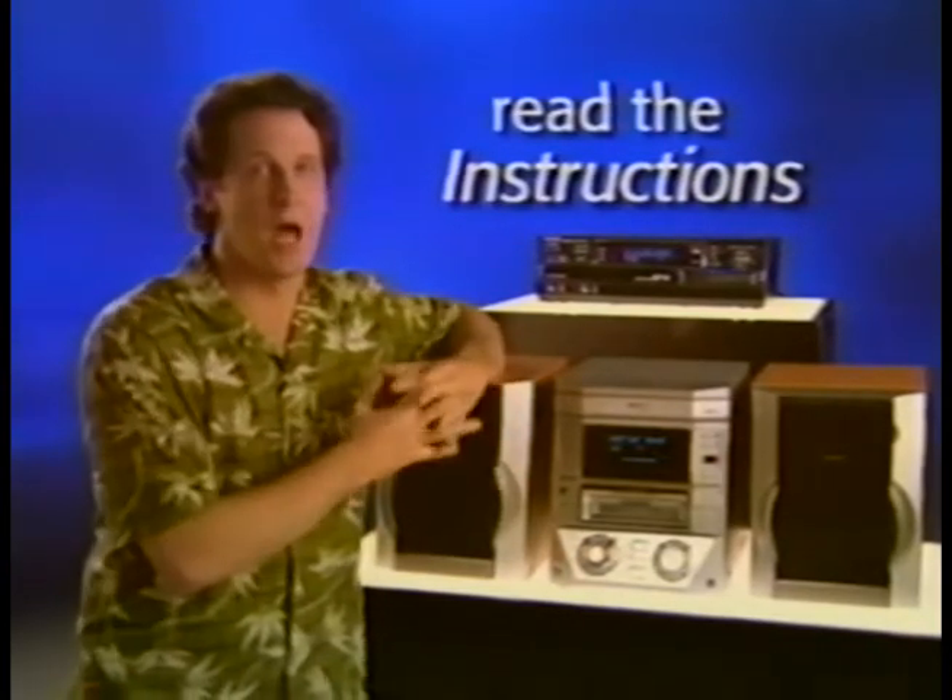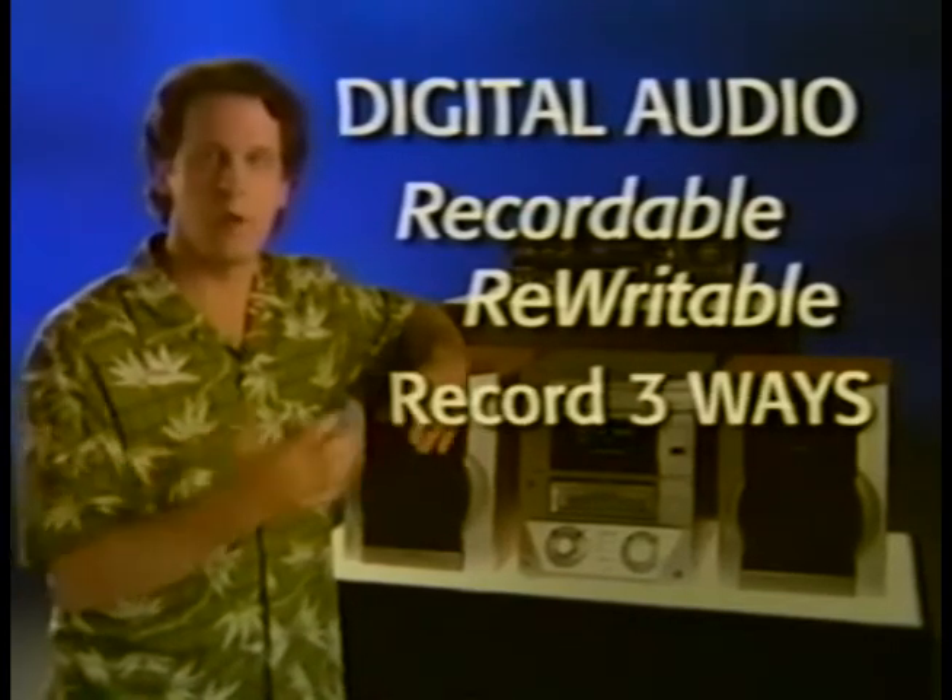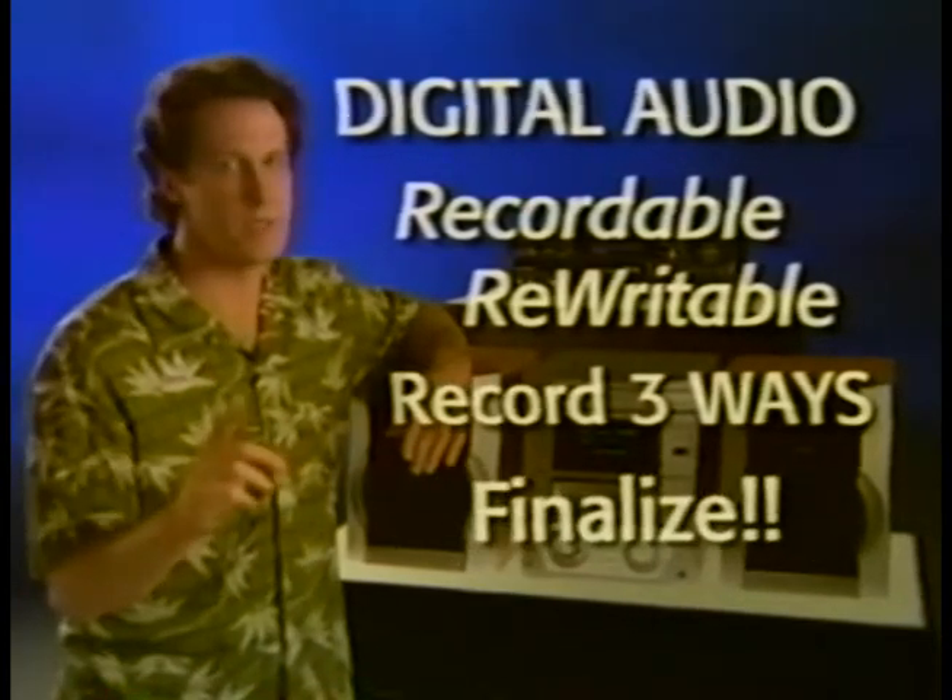Whatever you do, here's a tip: before you even turn on your new CD recorder, read the instructions. Since you're dealing with the latest technology, you want to make sure you don't miss some tiny step that'll trip you up. Quick review: you know you've got to use only digital audio blank CDs — either recordable or rewritable. You know how to record CDs three different ways, and you know how to finalize every CD you make. Congratulations — you've aced the lesson! Put the gold star on your forehead and get ready to make your first CD.